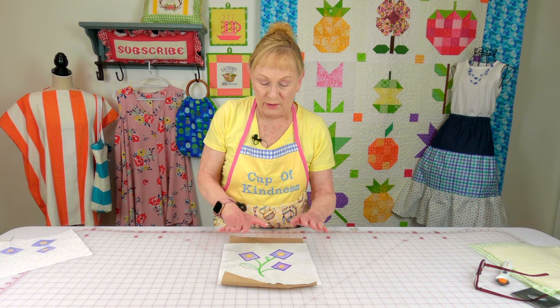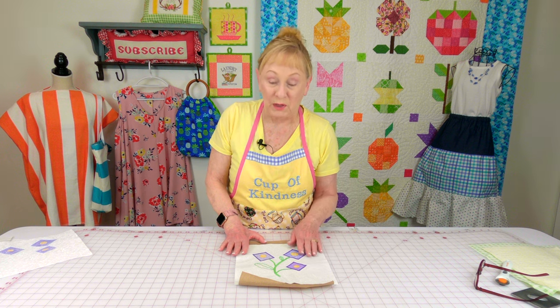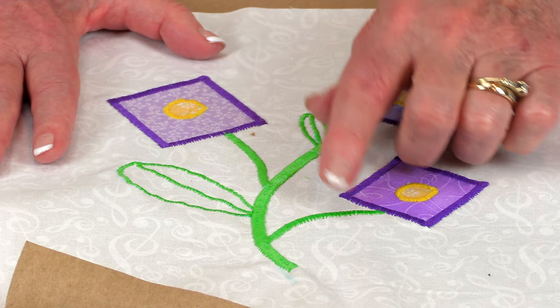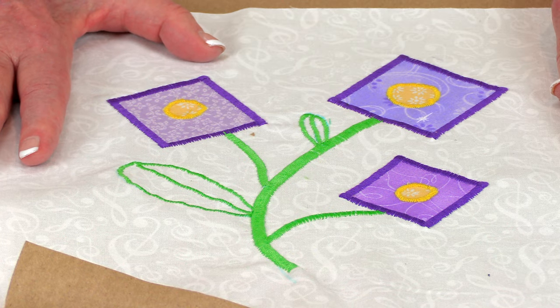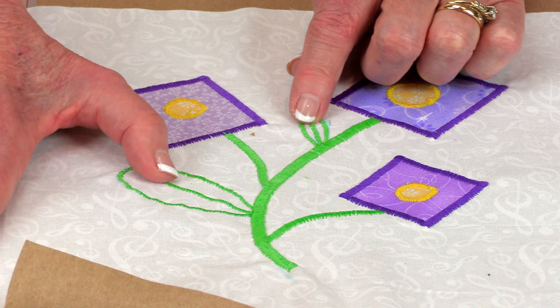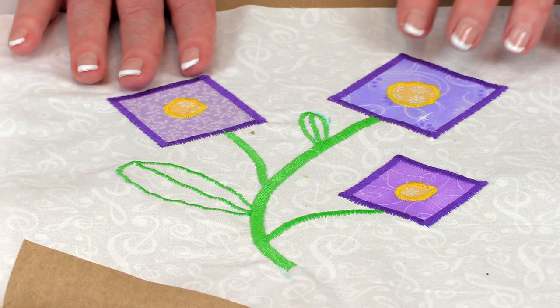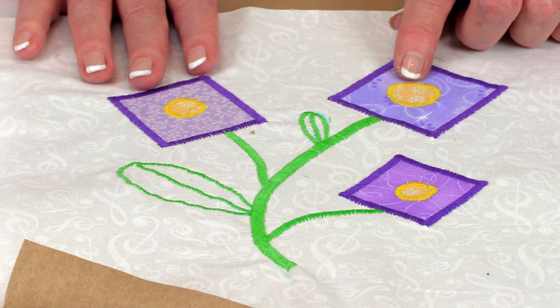Then you're going to go to your ironing board and fuse everything on following package instructions. Before you do your applique satin stitch, make sure you put paper behind your block — this helps to prevent the fabric from puckering while you stitch. Do your largest stem first using a large satin stitch, then the two smaller stems using a medium satin stitch. On your leaves, use a small narrow satin stitch. On your squares, I used a medium satin stitch, and on the little circles, I used a narrow satin stitch.